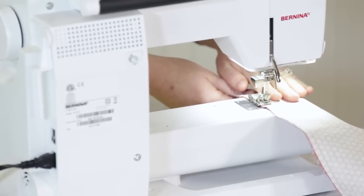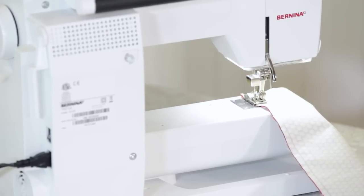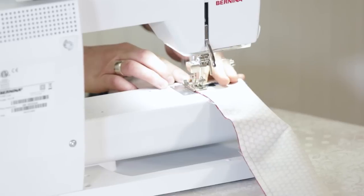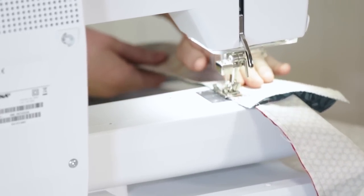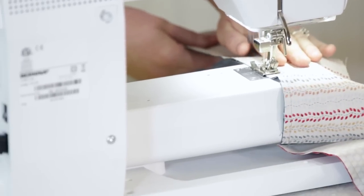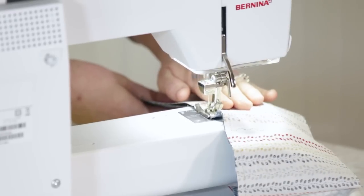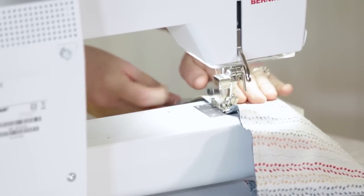When this one is all the way through, I just grab my next one with right sides together and chain it right through. It makes for faster sewing, and after you've chained, it keeps the order of how you wanted the strips to go, so it's easy to lay it out again. You can just keep chaining until you've got the whole top sewn together.